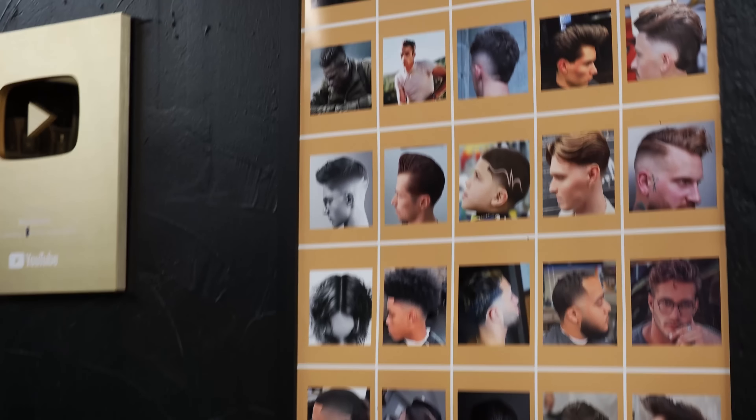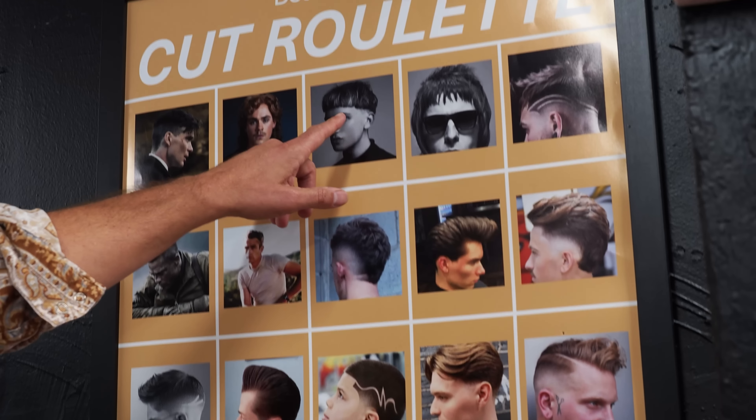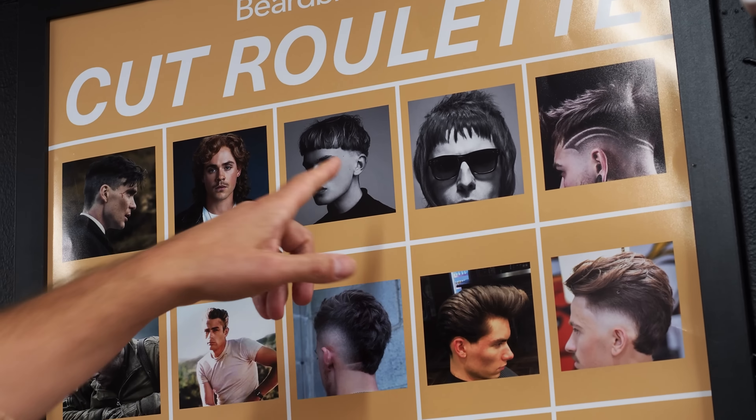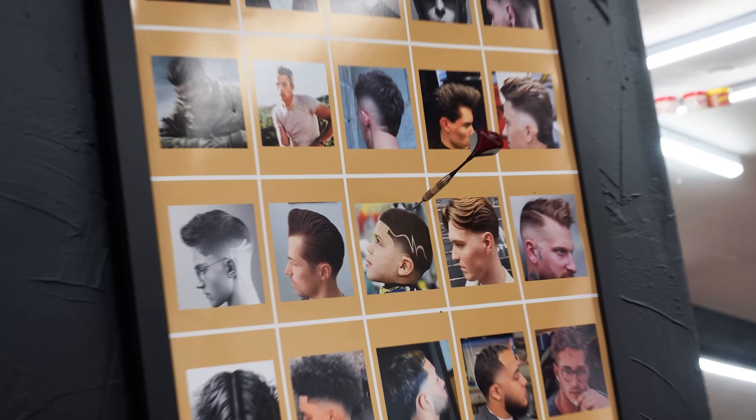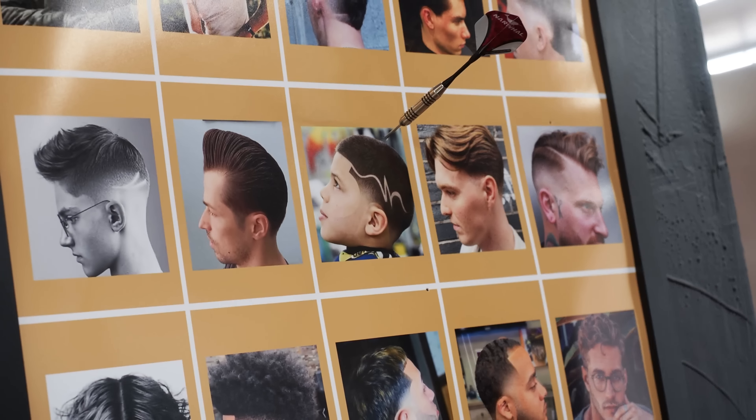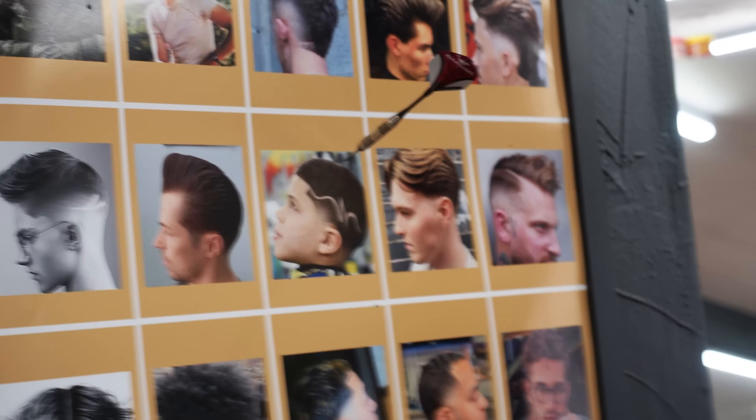I can't wait to throw this dart. So obviously this is the goal — I need to look exactly like that. All right, I'm going for the bowl cut. Oh my God. Oh my God. That would be so good. What did you get me into?